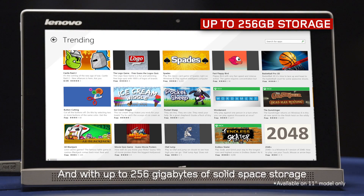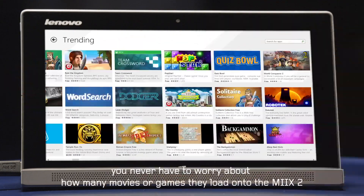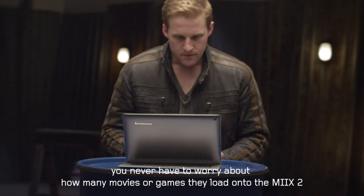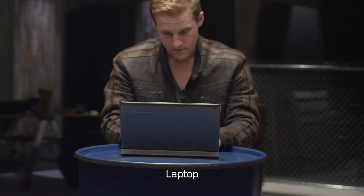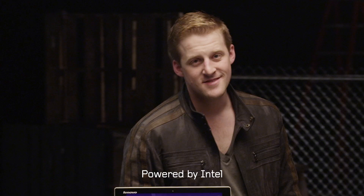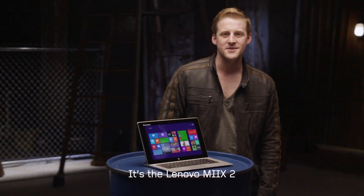And with up to 256GB of solid-state storage, you never have to worry about how many movies or games they load onto the Mix 2. Tablet, laptop, powered by Intel. It's not magic, it's Lenovo Mix 2.